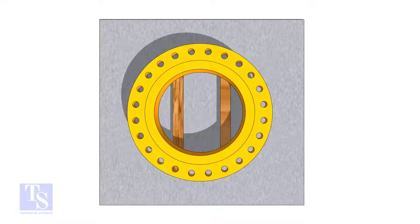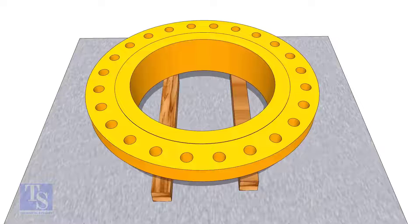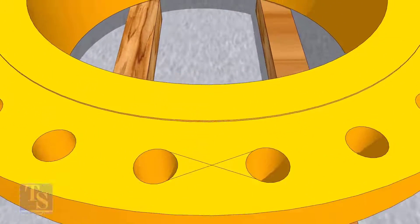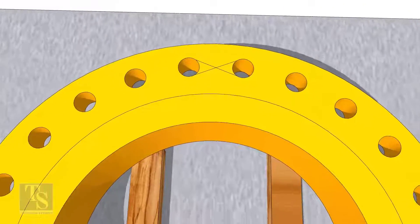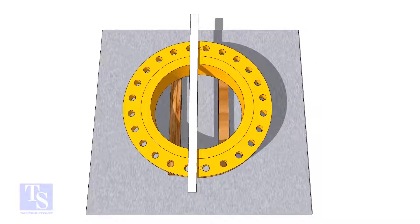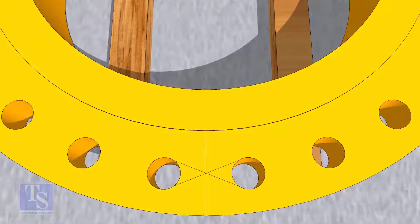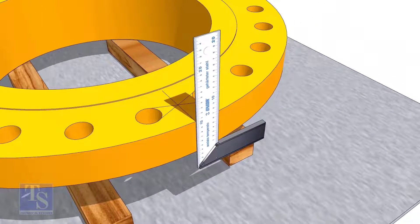In the second method, you need to mark the center line of the flange. Draw tangential lines on two adjacent holes on opposite sides. Draw a line as shown. Transfer the center line to the side of the flange.